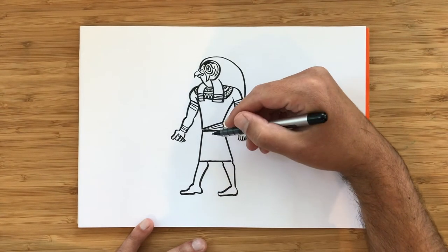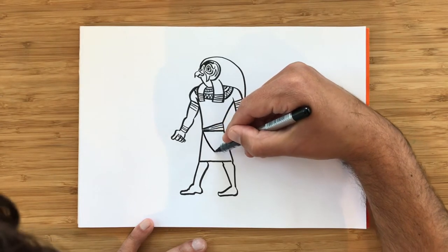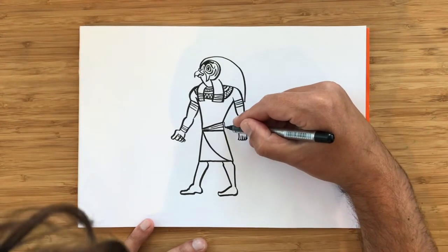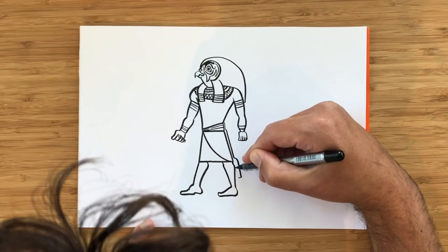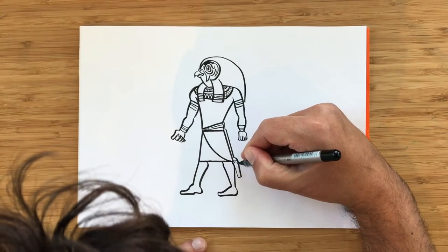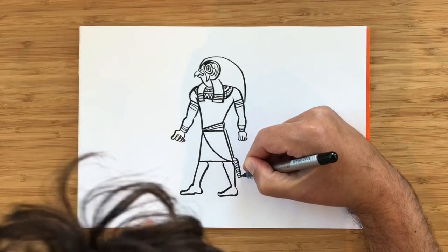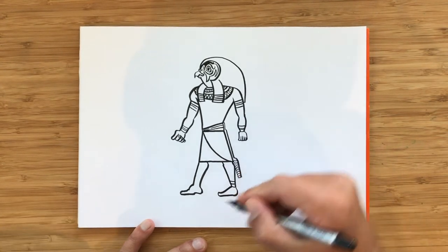And here, on top of his kilt, he'd have a golden kind of dress, which would come to the side like that. And attached to it there's this kind of long feather shape, which you can draw by making lots of little inverted V's like this — that makes it look like a feather. His ankles would have bracelets around them as well.